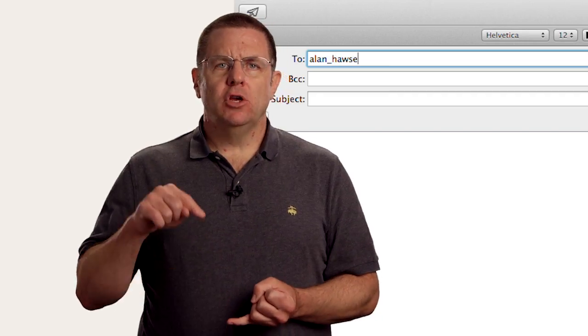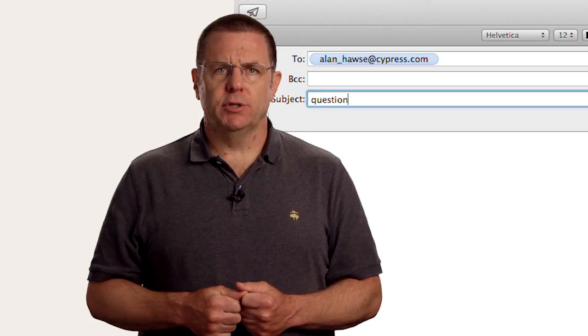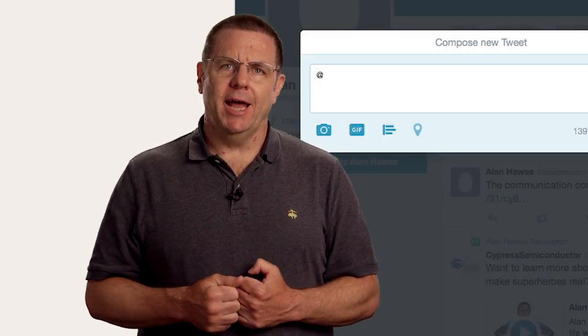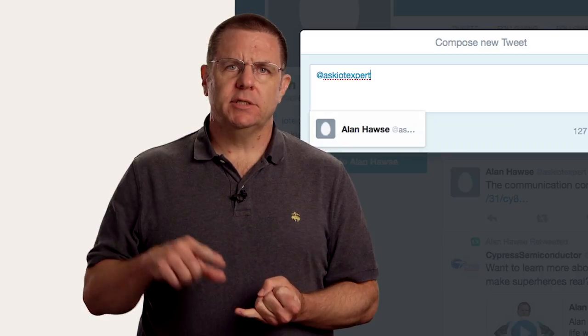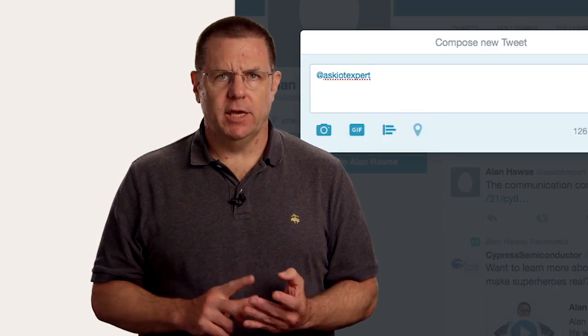As always, you're welcome to email me at Alan_Hawes@cypress.com or tweet me at Ask IoT Expert with your comments, suggestions, criticisms, and questions. Thank you.